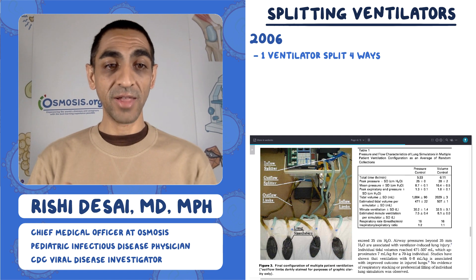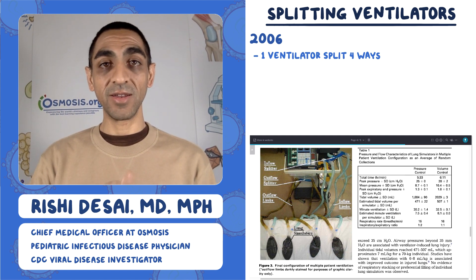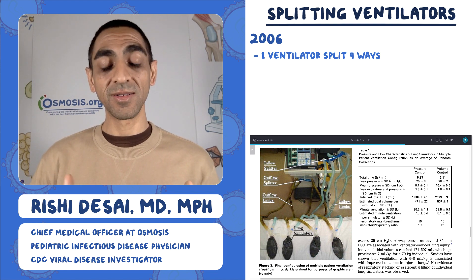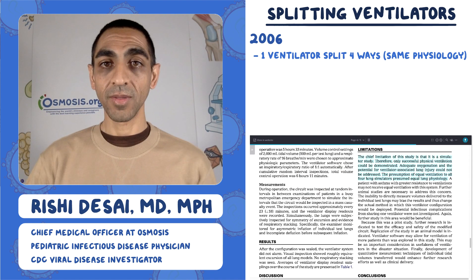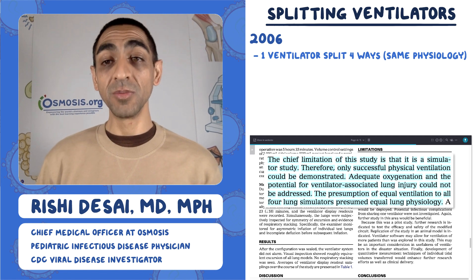They show a picture of what are lung simulators that inflate and deflate, and it functionally worked. This is a cool test of how you could take one vent and inflate four different lungs essentially. The way they did it is they gave the same pressure and volume to all four. That was one of the limitations — they presumed equal lung physiology to all four lung simulators.